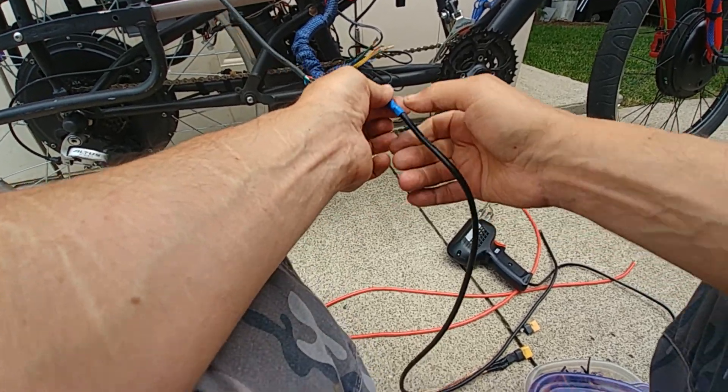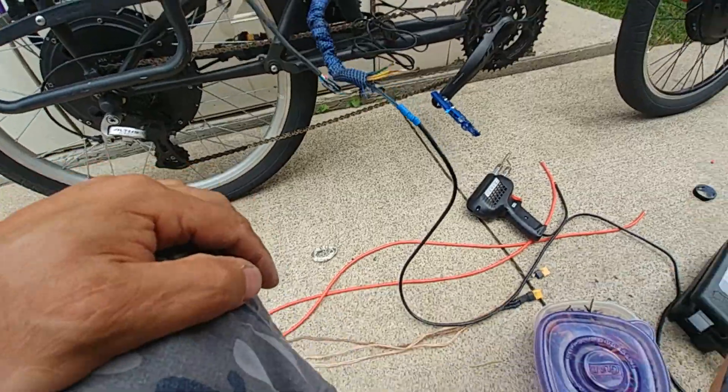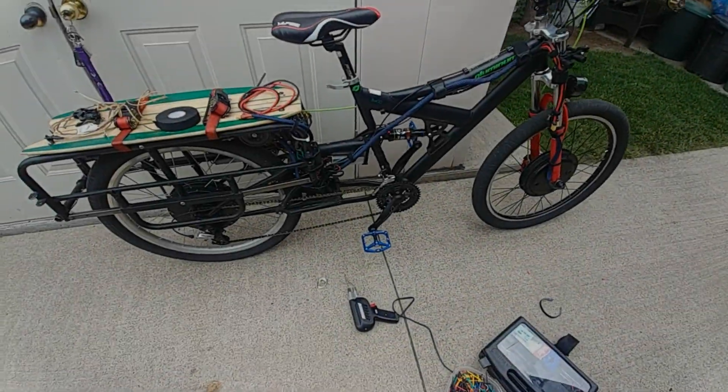There we go - got one. Basically I do that three times. That's the wiring done for now.